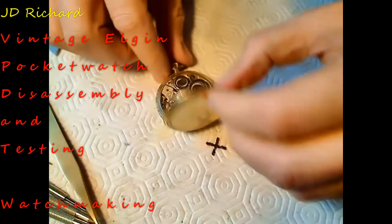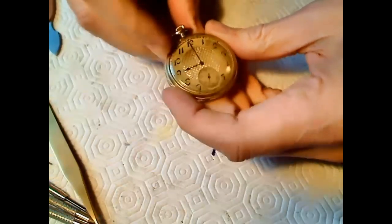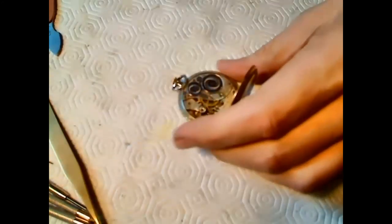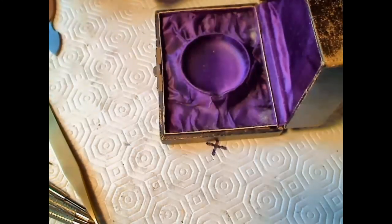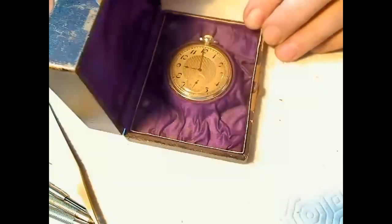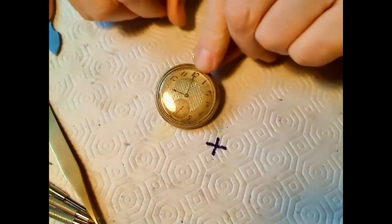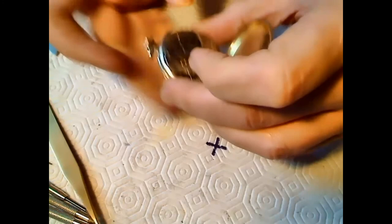What we have here is a very beautiful old Elgin pocket watch. It's been wound up but it's not working - the balance is not moving at all. It's pretty vintage looking, it came in a really old case that looks like something out of a horror movie. The watch fits into the case like this and the lid shuts down on it - a perfect fit. I got it for 35 bucks Canadian, which is equal to about 25 cents American or something like that.